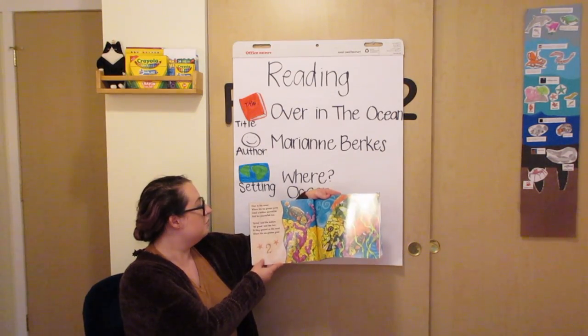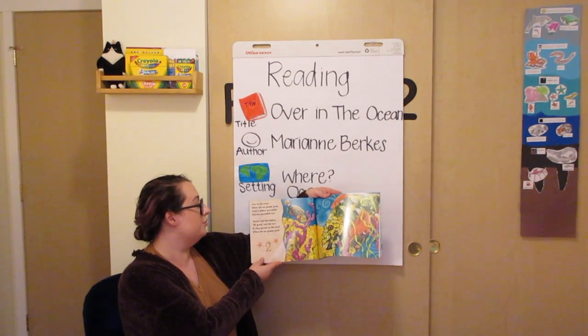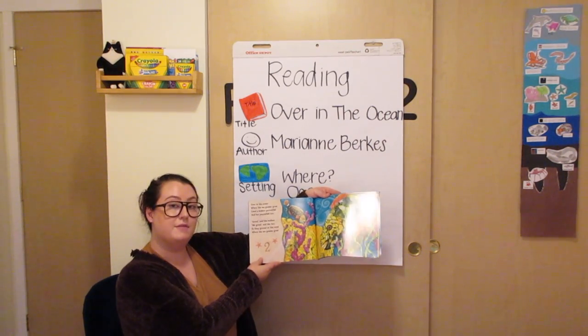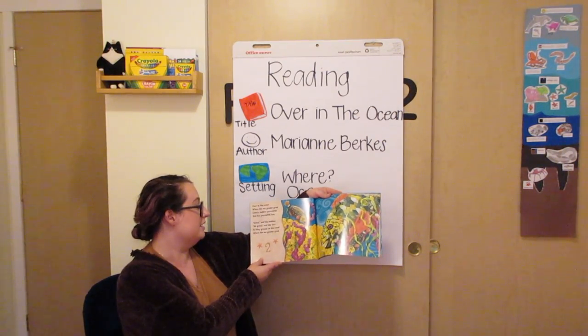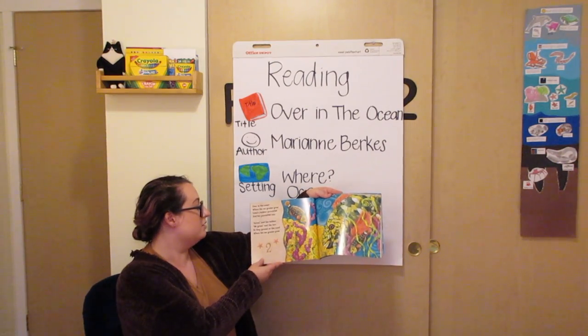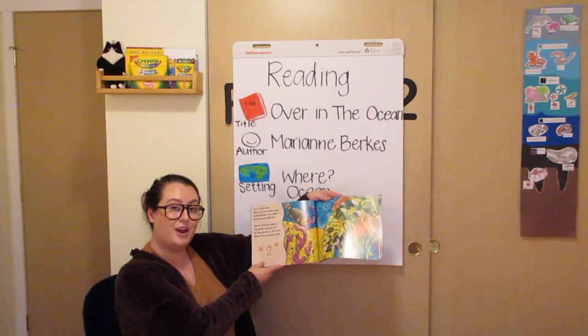Over in the ocean, where the sea grasses grew, lived a mother parrotfish and her parrotfish two. Grind, said the mother. We grind, said the two. So they ground on the coral where the sea grasses grew.